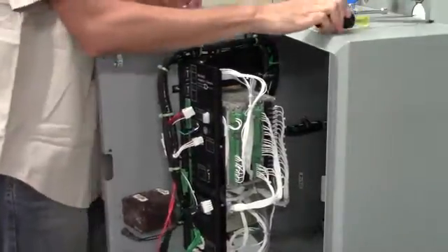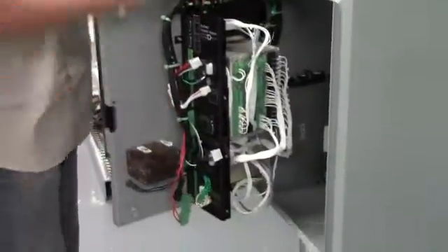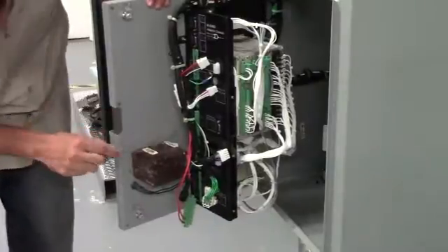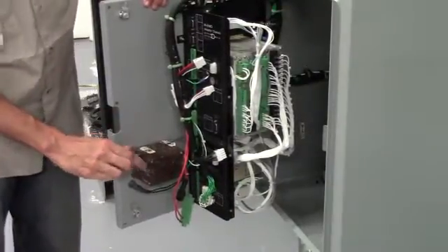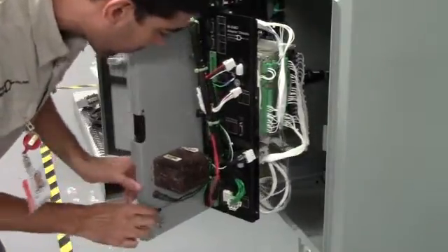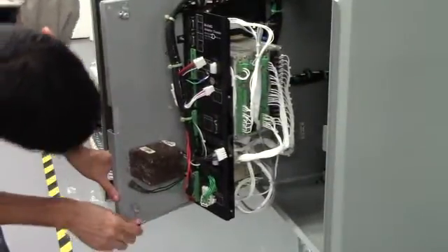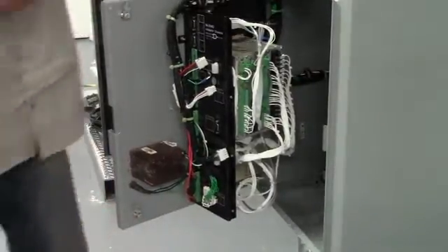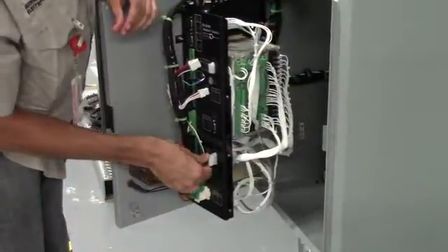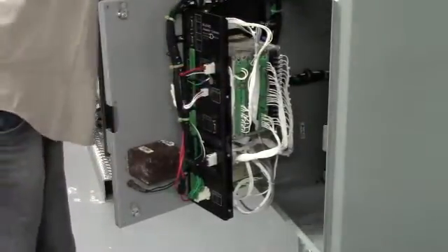After that's done, we can begin the reverse process with the connectors. First, connect the Phoenix connector and tighten it up with your 1/8th blade screwdriver. Then attach the bottom green Phoenix connector the same way and tighten it up. Attach the white Molex connectors, and finally attach your ground wire.